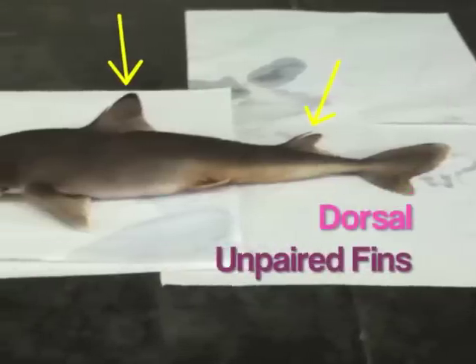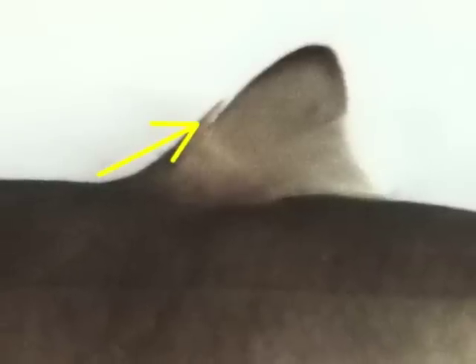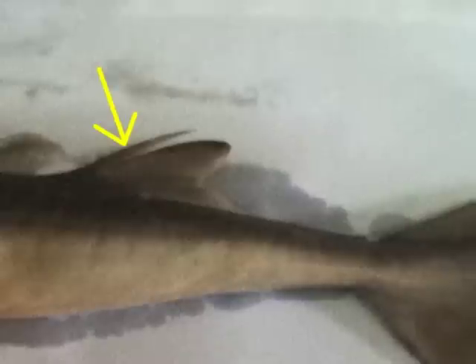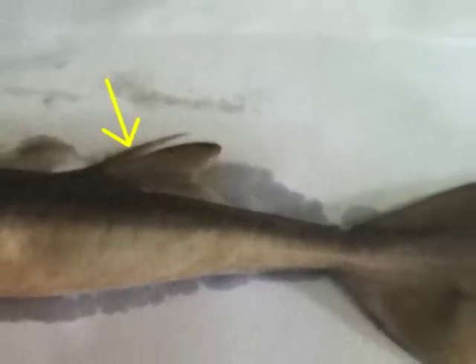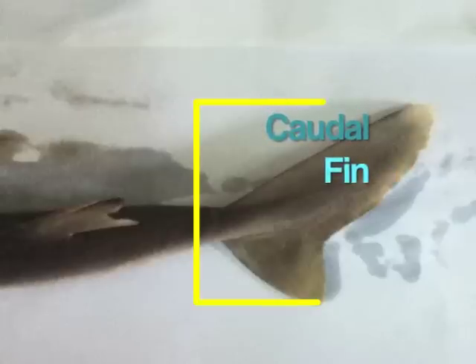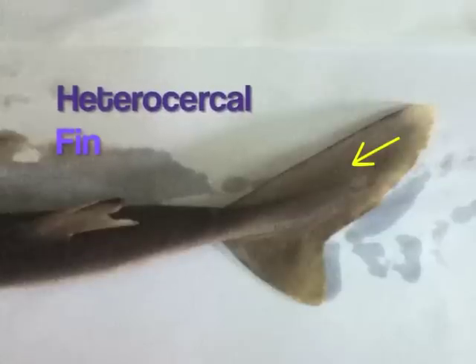This shark has a double dorsal fin, considered to be the unpaired fins, located in the median line of the animal. There is also the presence of two spines, one immediately in front of each dorsal fin. These spines are used defensively, as they carry poison-secreting glands at their bases. The large caudal fin is divided into two lobes, a larger dorsal lobe and a smaller ventral lobe. This type of asymmetrical caudal fin is called a heterocercal fin. Note how the end of the vertebral column curves upward into the dorsal lobe of the caudal fin, allowing attachment for more muscles, which allow better locomotion for negatively buoyant sharks.